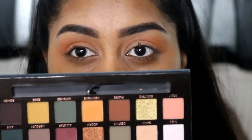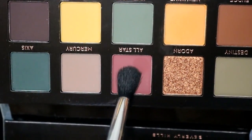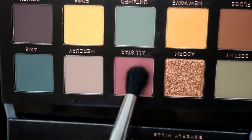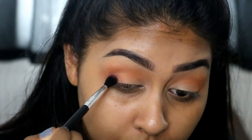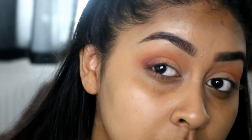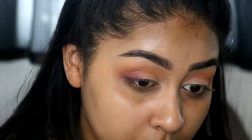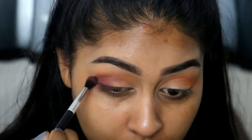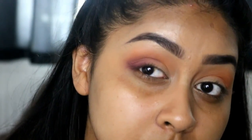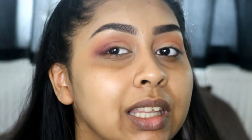I'm going to use All Star because that was the colour I felt like a lot of people were talking about, so let's use that. I'm dunking my brush in there and I see no fallout. The real question is how these are going to blend. It's looking a little patchy.